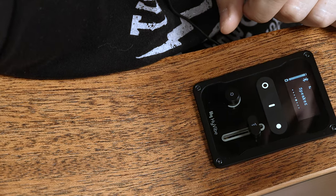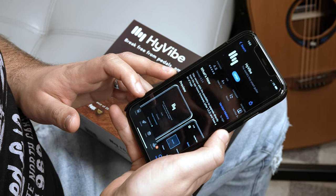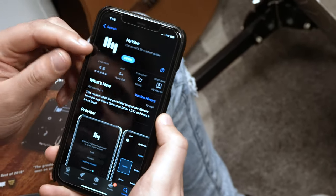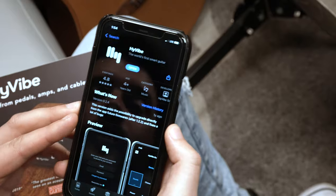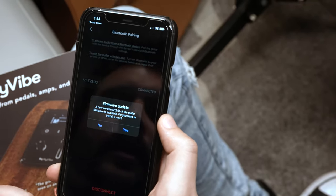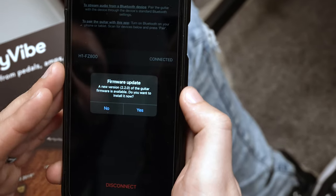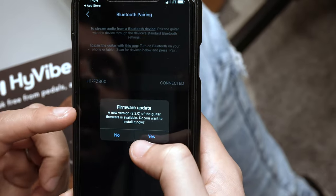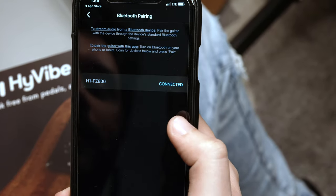Now let me show you how to use the HiVibe app on your smartphone — how to download it and how to install the first firmware update to make sure everything's calibrated. The first thing you need to do on the App Store is go to HiVibe and download the app. I've already downloaded it on my phone, so I'm just going to hit open. Immediately I see that I've paired my guitar through Bluetooth, but there's a firmware update I need to go ahead and install so the HiVibe is up to date and fully functional.